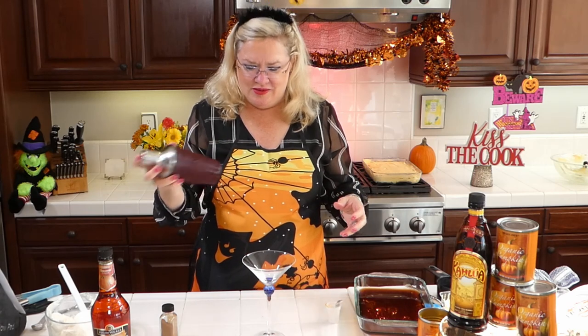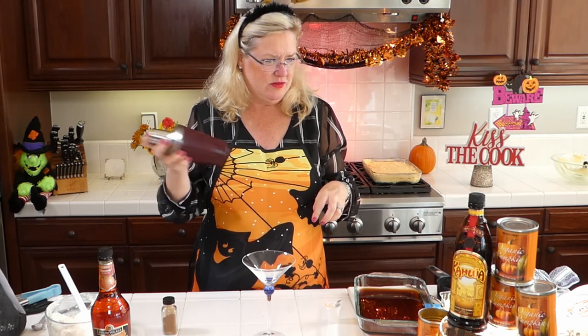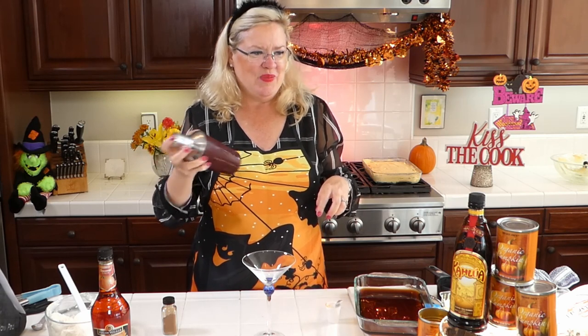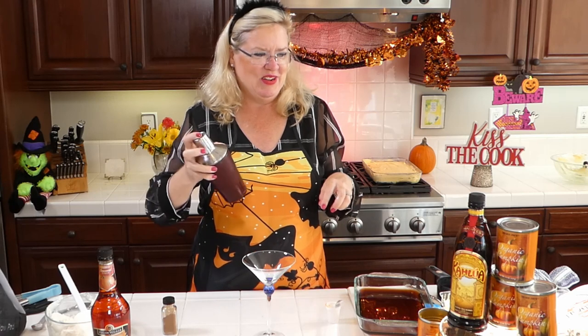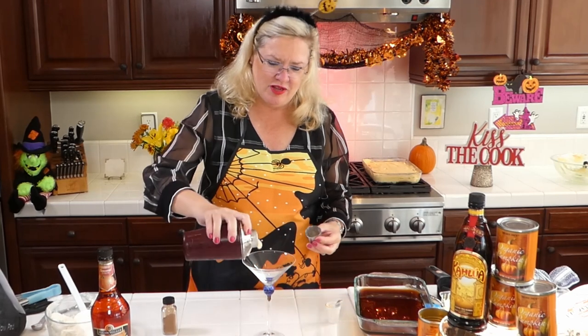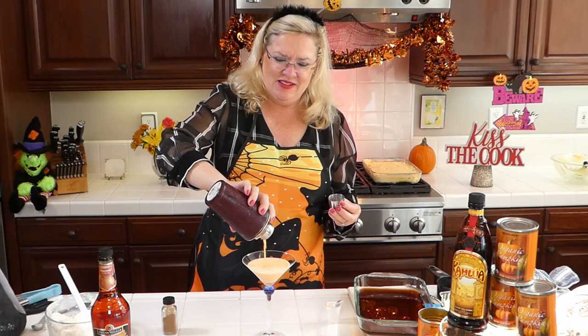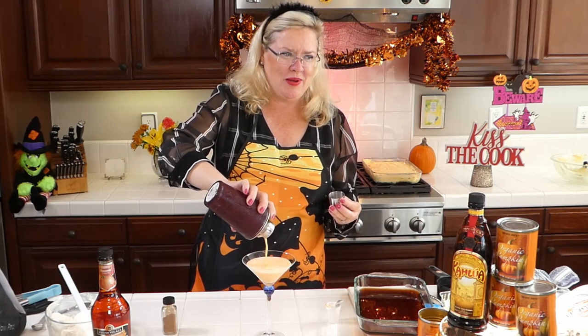So we're going to give it a shake and see what this rum chata pumpkin pie martini ends up tasting like. Shake, shake, shake! I could do a sugar rim, a pumpkin pie spice rim, or a cinnamon rim if you wanted to — all kinds of things. We're just going to shake this up. When's the last time you had a pumpkin pie martini? Nice and cold — look what color it's going to be. Beautiful! Rum chata pumpkin pie martini, celebrating pumpkin month here at Recipe of the Day.